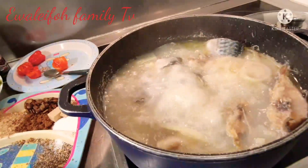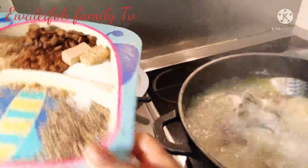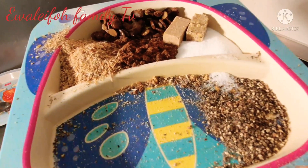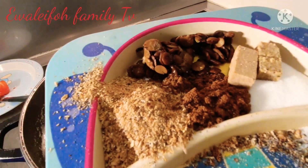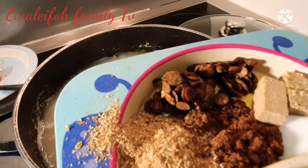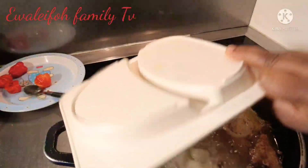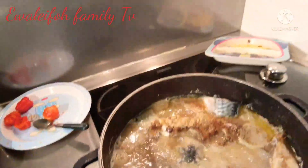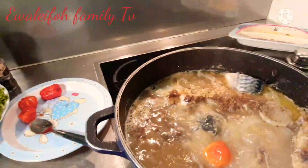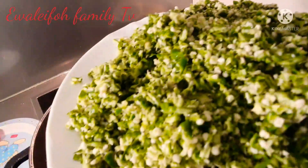Look at that — you see how it's bubbling and boiling. At this point I will be adding all the spices: black pepper, salt, season to taste, pepper spices, blended crayfish, and the locust beans — add everything. I'll also be adding the scotch bonnet pepper in there.